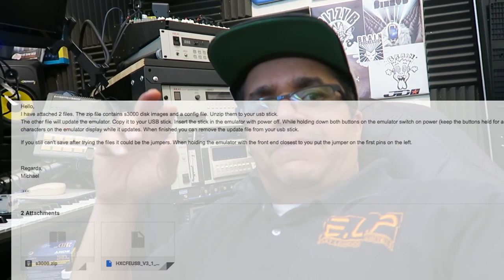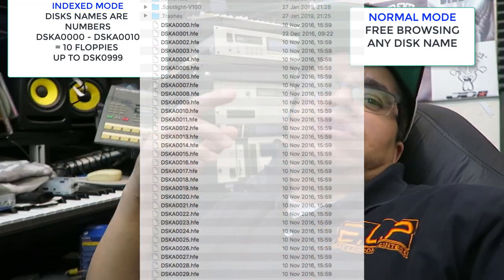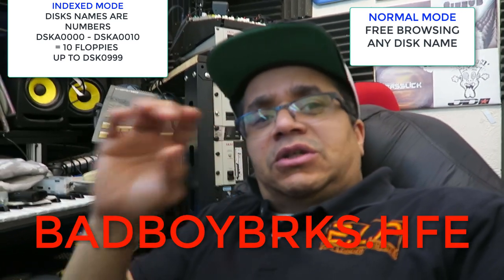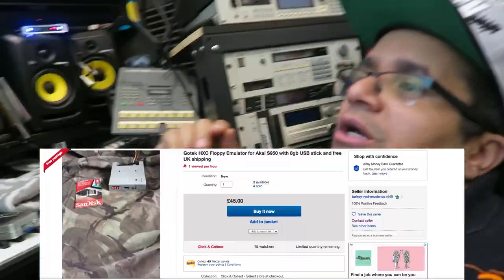Apparently there's something to do with these jumpers. I contacted the guy on eBay called Michael and he was pretty cool — he helped me out. I explained the situation and he sent me two files: one was a firmware updater and the other was an HXC S3000 config file to try. Inside the HXC there's a config file and some blank disks. There are two modes: an index mode where you use disks numbered one to one thousand, and an unindexed mode where you use the disk name. The disadvantage with numbers is that you need to create a log of what's on each disk, which can get quite tedious.